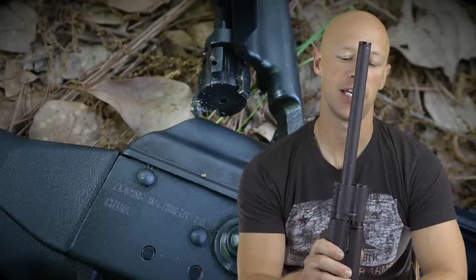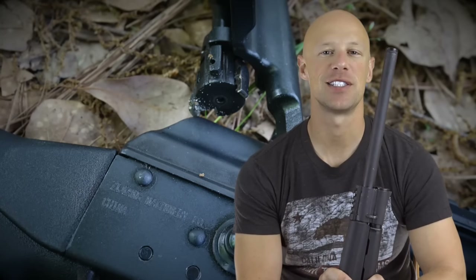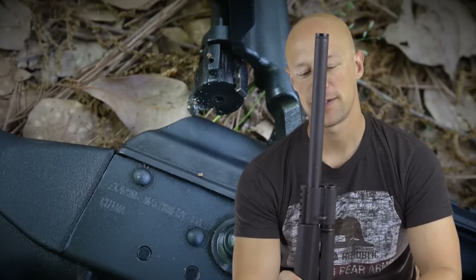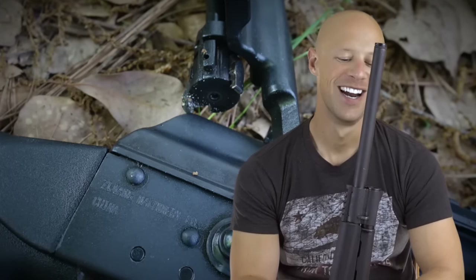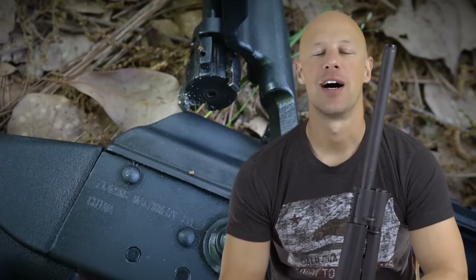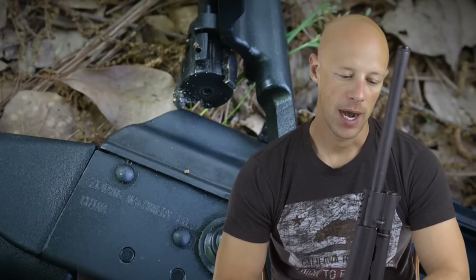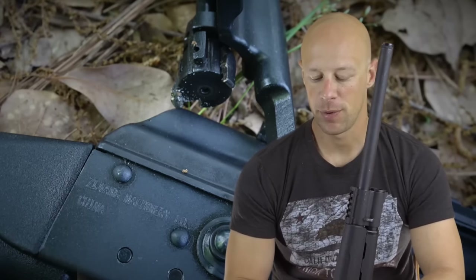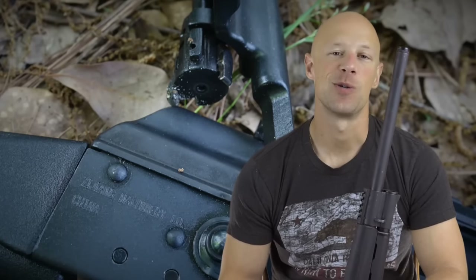Welcome back everybody. Today we're going over the Catamount Fury shotgun, imported by Century and made in China. Now I know some of you just got a little bit turned off by that, and that's fine. But keep in mind China certainly has a history of making very good firearms, like the Norinco MAK-90 and several other guns they've produced over the years, which have been fantastic and highly regarded.